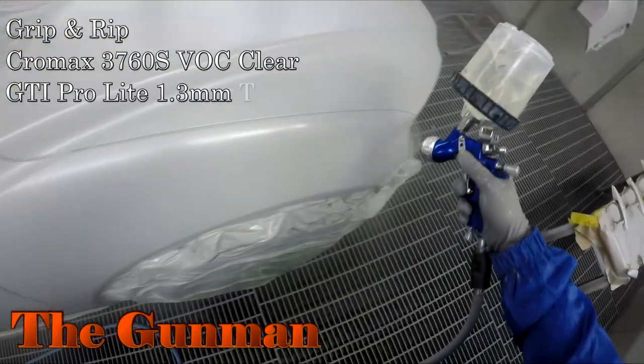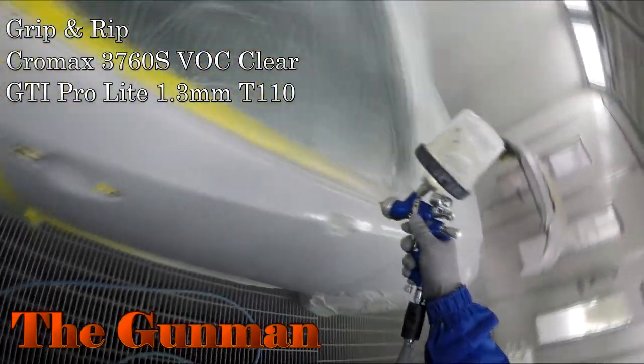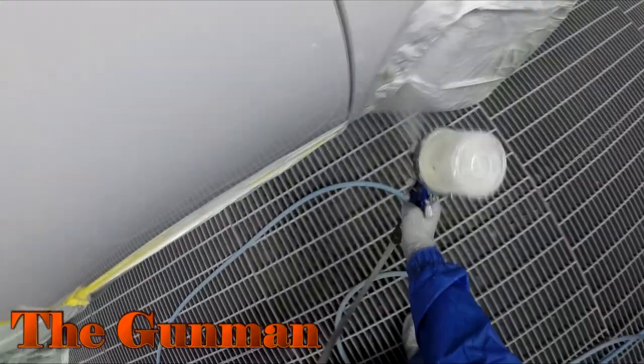The clear coat I'm using is the Chromax 3760S VOC Clear. It's a high-temp clear, so it takes a little longer to dry than some of the other clears — but that can actually work in your advantage, especially when you're doing a job like this.